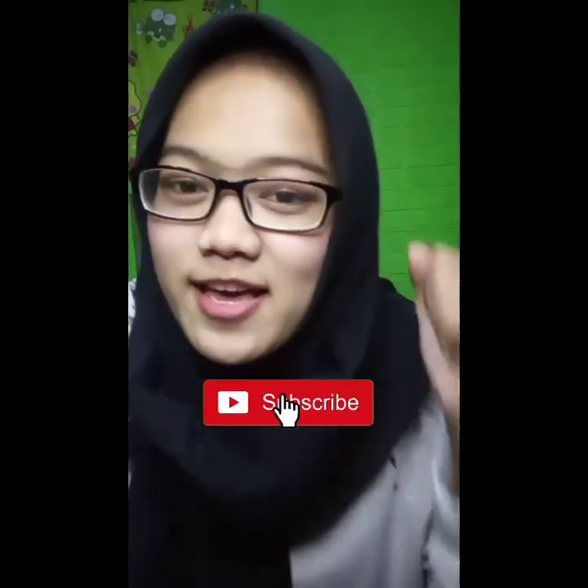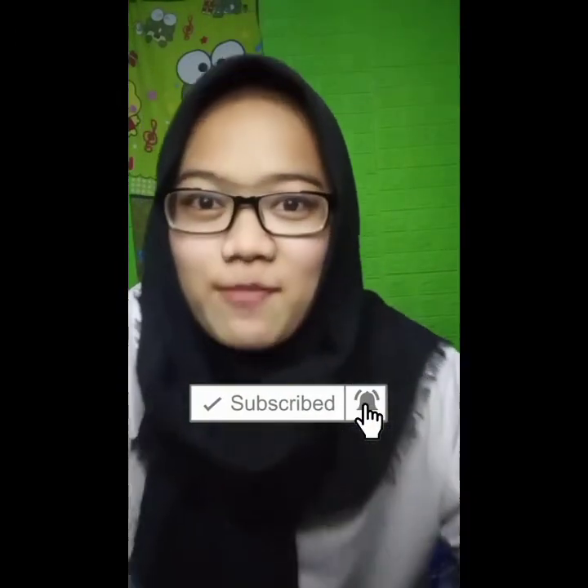Okay guys, give it a thumbs up. This is mukbang content. Don't forget to like, comment, and subscribe — don't forget to hit the notification bell so I stay motivated to upload videos every day.